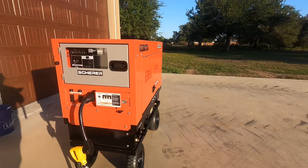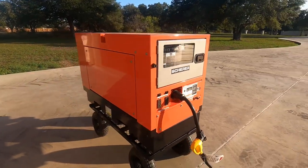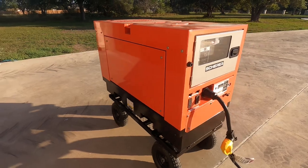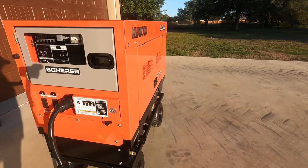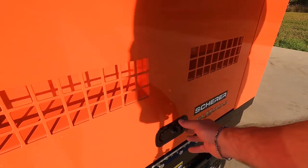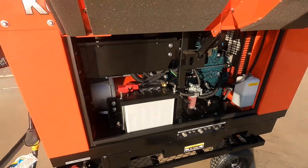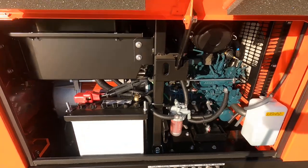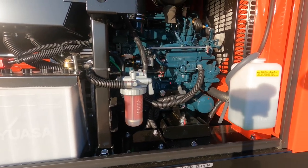It's a 3600 RPM generator, which is one of the cons, but Kubota built that diesel engine and everybody that has these low-boy generators generally has little to no problems. They're considered more of a continuous duty unit. I have a 22 kW Generac with an aluminum block engine — it's intermittent backup for my house with auto transfer and it works great, but we live in South Texas where we get storms, so I like having a generator that's more continuous duty. If the power is going to be out a day or two, I'll hook this diesel up.